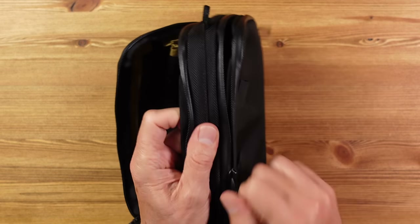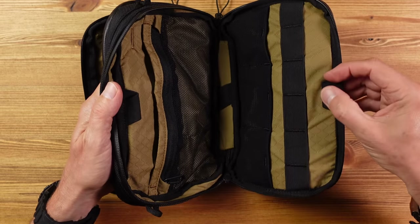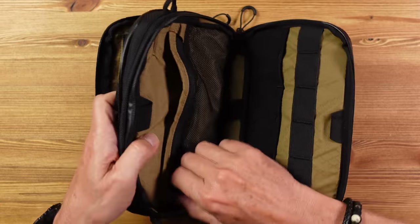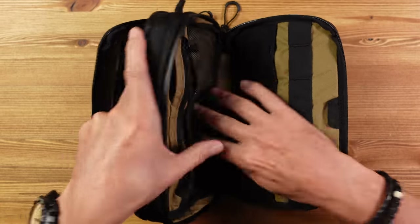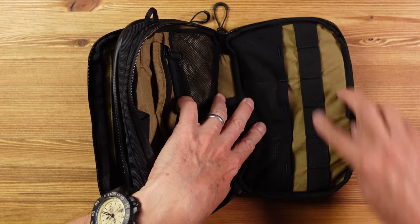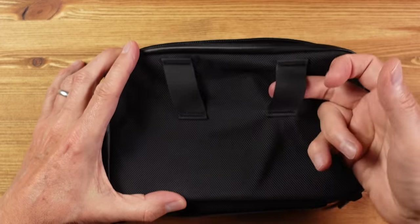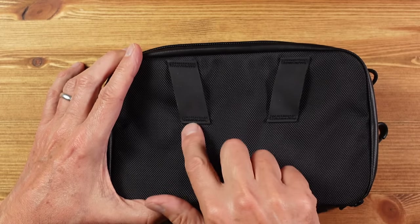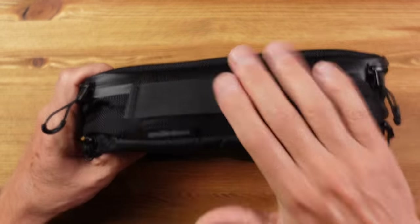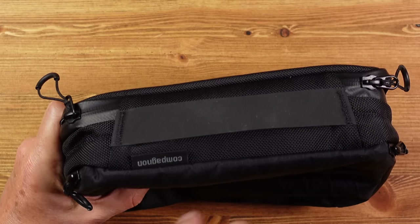The other side has a lot going on too: a pen loop, a pocket, a zip pocket split into two, three stretchy mesh pockets, and six elasticated loops — loads of organisation. On the back are two Hypalon belt loops held in place with heavy-duty bar-tack stitching, and on the bottom there's a carry strap also made from Hypalon with heavy-duty stitching and some very subtle branding.